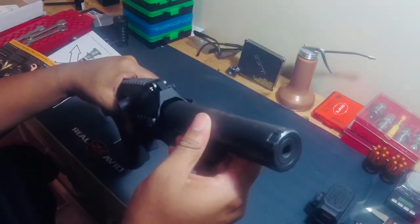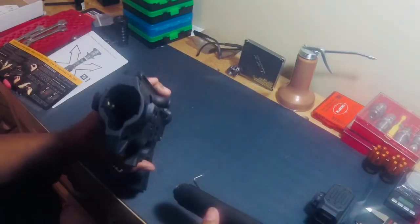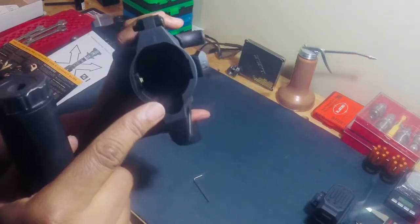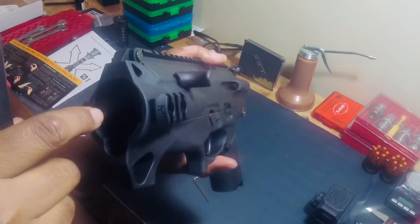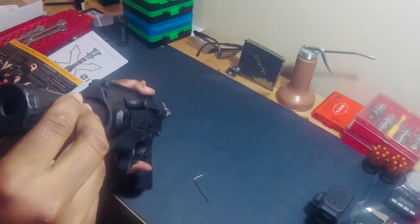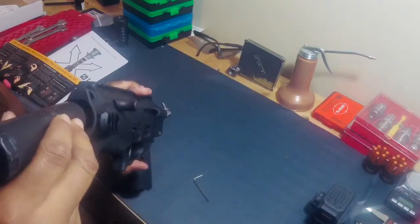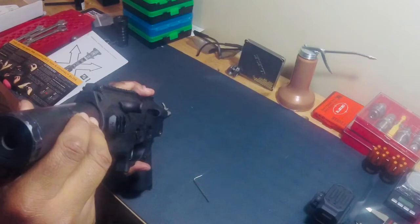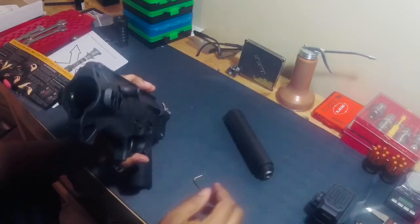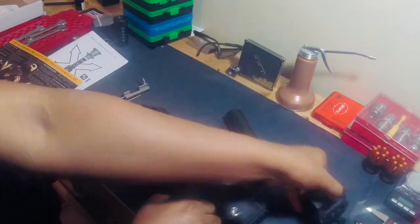I got it on sale from Midway for, I want to say, $175. I think it was worth indulging my curiosity. I will try to get a threaded barrel for this to see if the suppressor works. I will have to take those screws — they actually go inside that receiver, and you can see a little bit of yellow Loctite. It was extra to get the suppressor model, so I wasn't going to go for that.